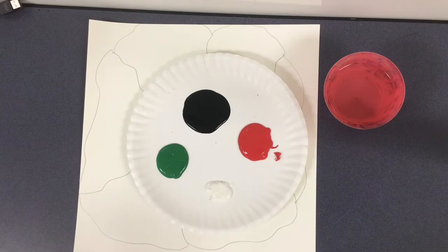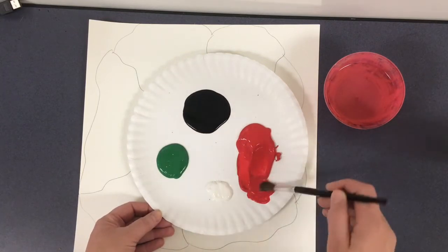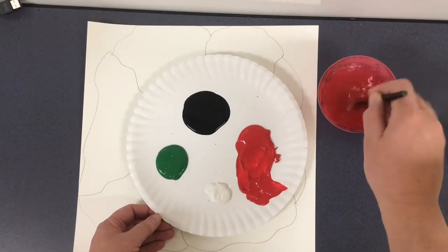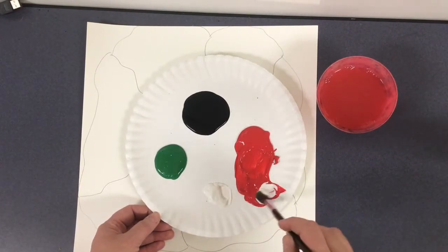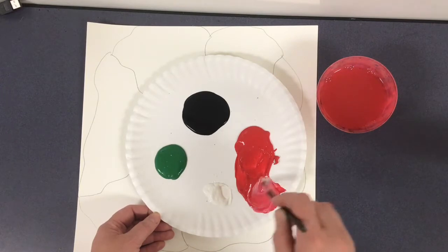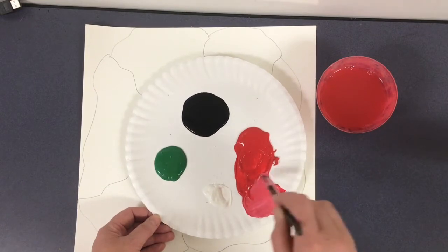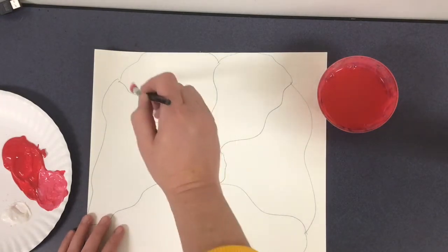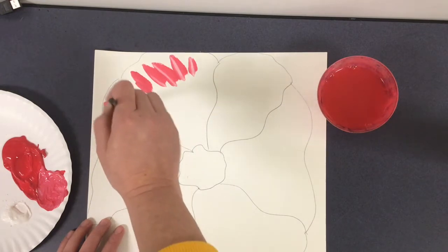I am going to grab some red paint and just kind of pull it to the side with my brush, because I don't want to make my white paint red. I'll scoop up a little and mix some in to get a little bit of a pinkish color. Then I'm going to start to bring this pink in at the tips of the petals.